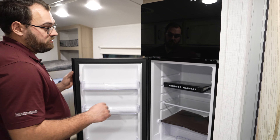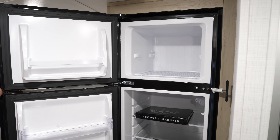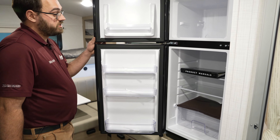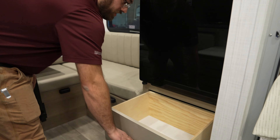All of the GEOPROs come standard with a 12-volt refrigerator, so they run off the batteries as opposed to propane or 110-volt power. That gives you a bigger fridge compared to more traditional absorption fridges.